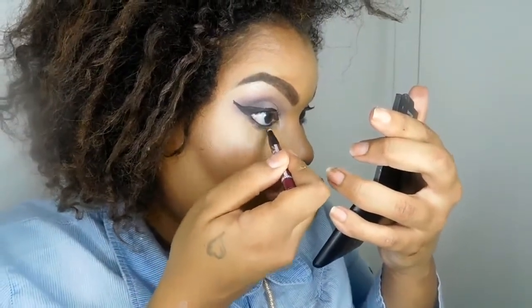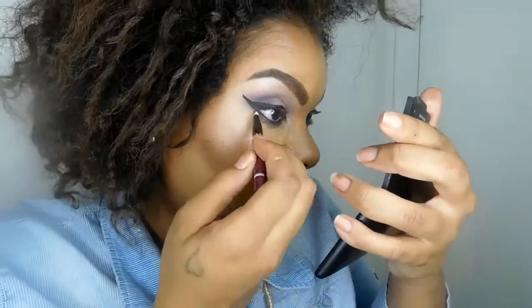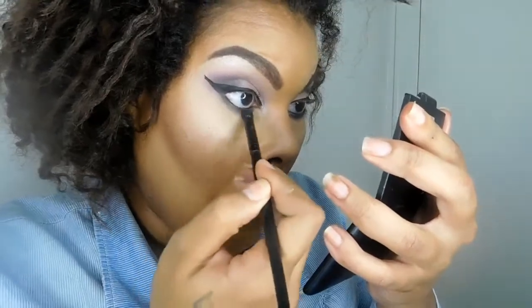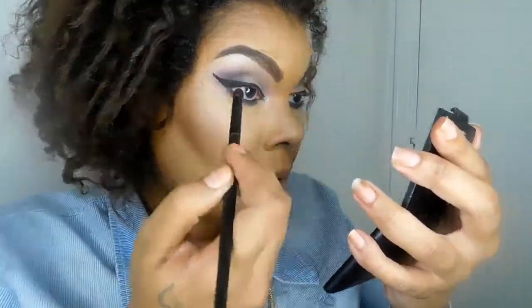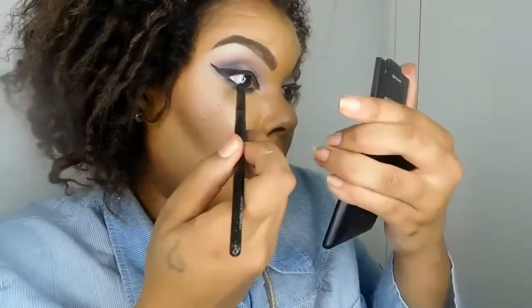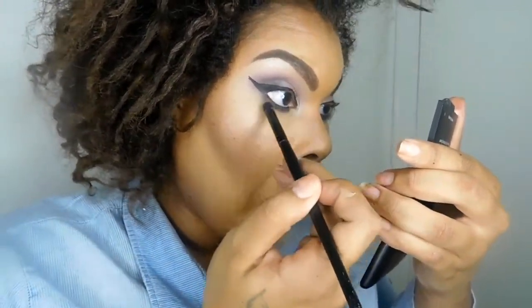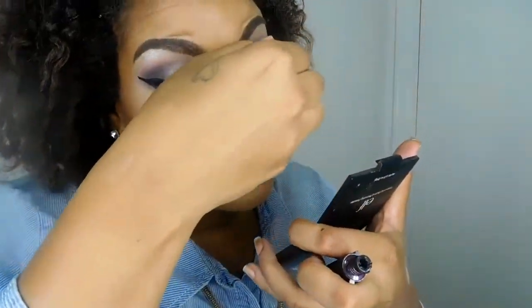We're going to blend that out with Evening Affair — that dark purple we used in the outer corner and crease. I like things to be intense, so I'm doing that. I did switch brushes to blend it out even better, and then I went in with Rose Such a Clatter to blend it out some more. That's how that should look.